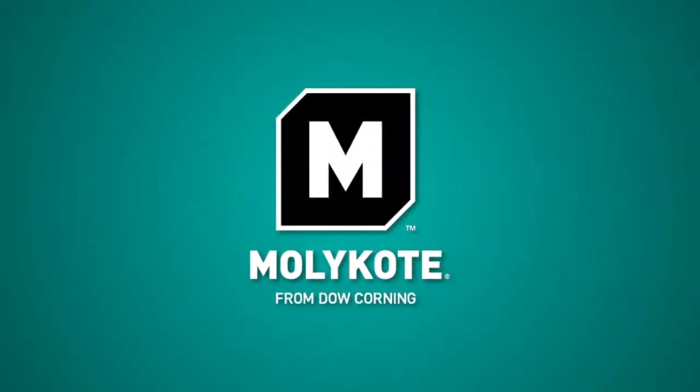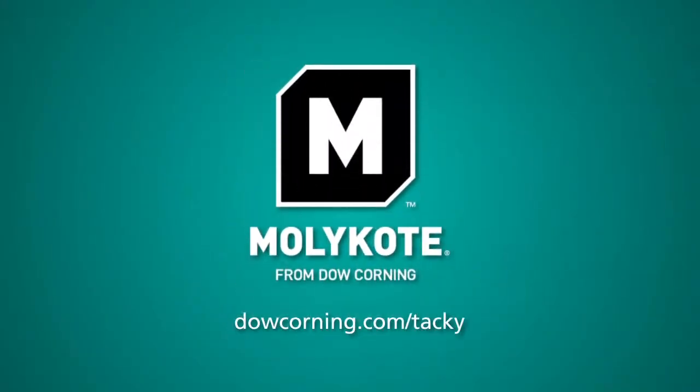Order a sample now. Go to dowcorning.com/tacky.